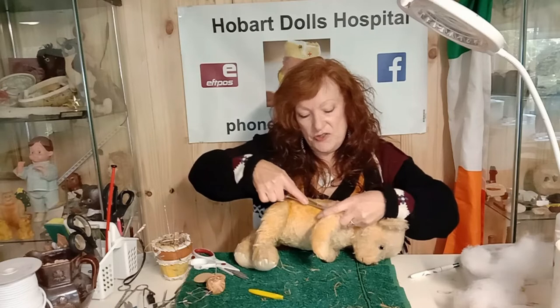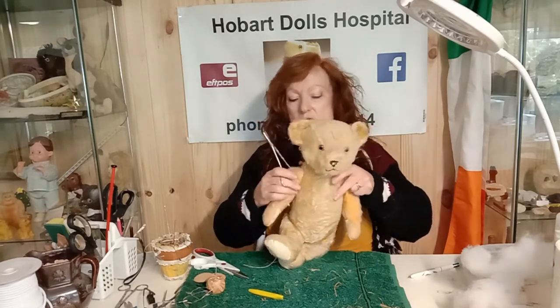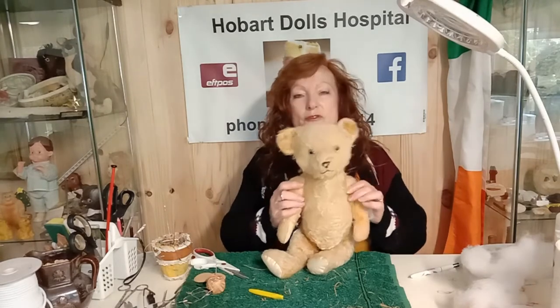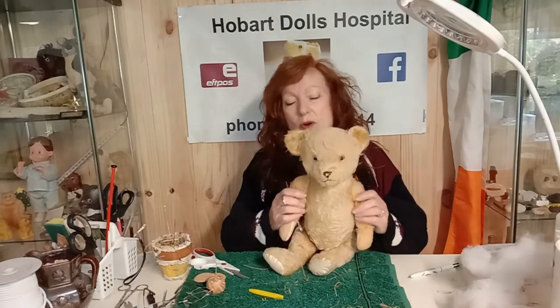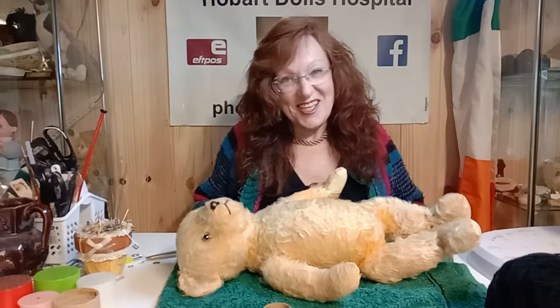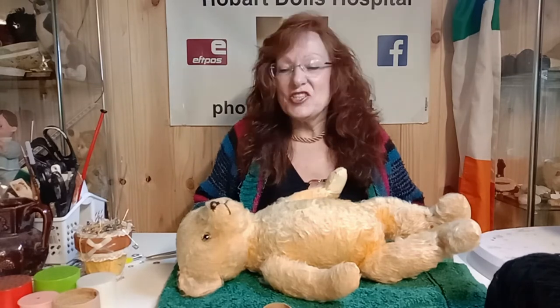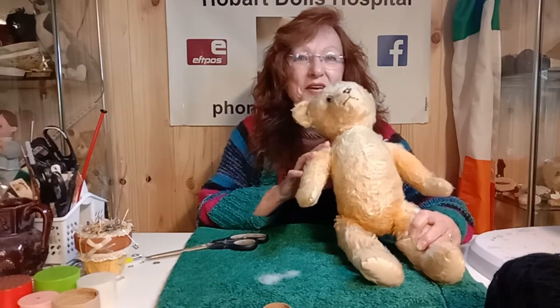I'm not going to stitch this arm and then unstitch the other one — leave them both unstitched so you can feel them as you're filling the other arm and make sure they both match. I've actually had a break from teddy repairing and this is the next day. So different clothes, slightly different light, still the same me, still the same teddy.